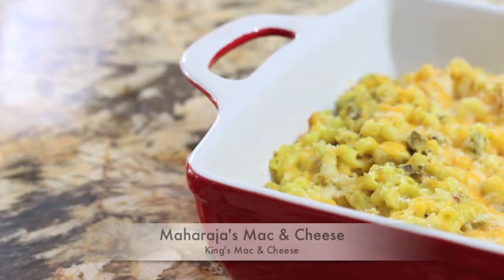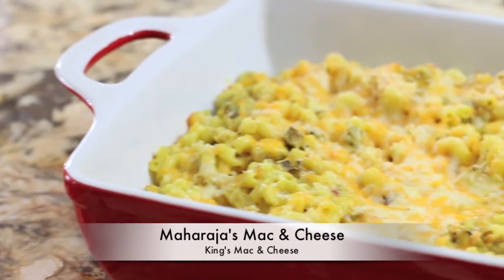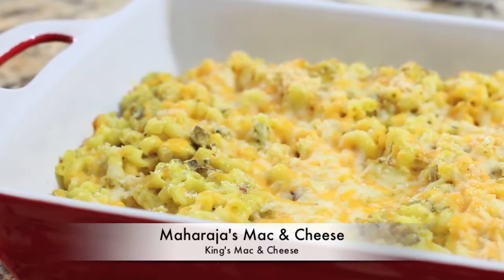Hi everyone, welcome to another episode of Cravings Blog. I'm Karen Ahmed and today we're making a mac and cheese fit for a king — my Maharaja's mac and cheese. This is made with a very simple chicken curry base, embellished with mushrooms, smothered in cheese, and it's going to be ooey gooey delicious.